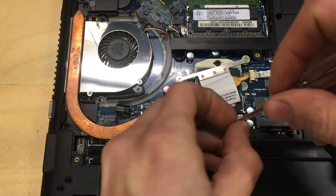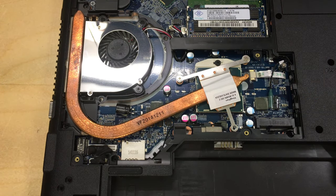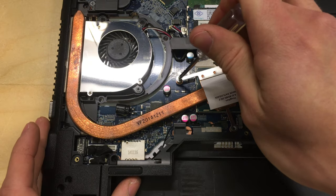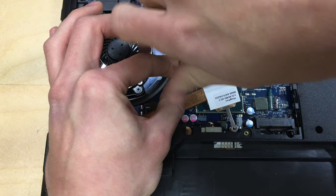Be aware that these are not magnetic screws, so try not to lose them inside the laptop, otherwise you will have a bad time. That's also the reason we removed the battery and completely discharged the motherboard.